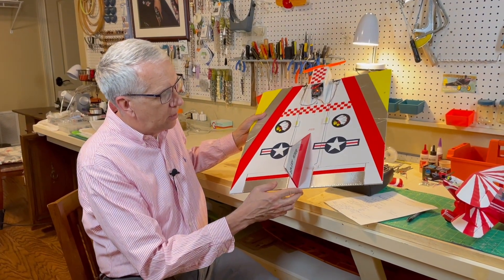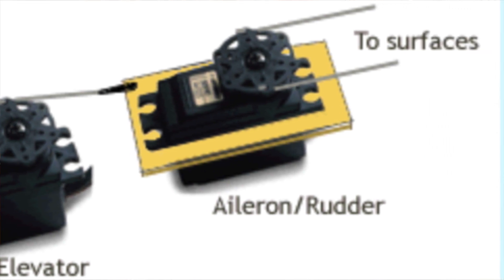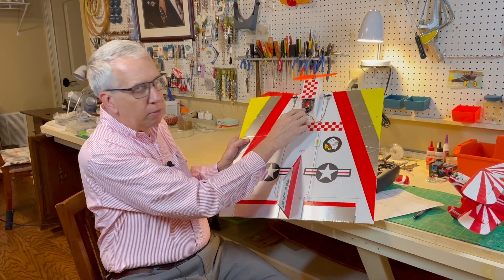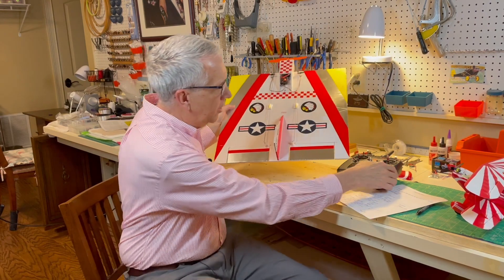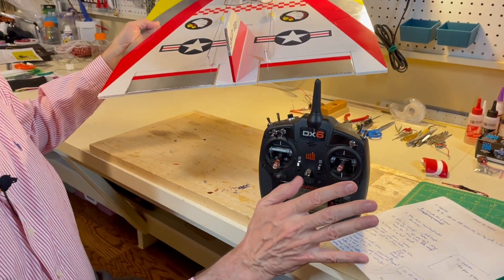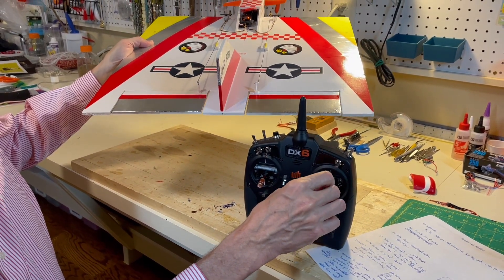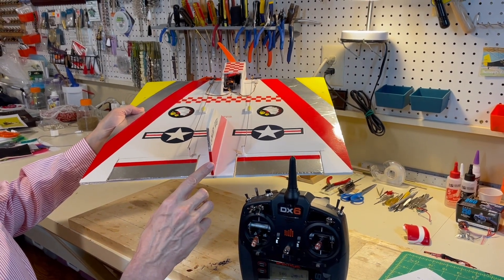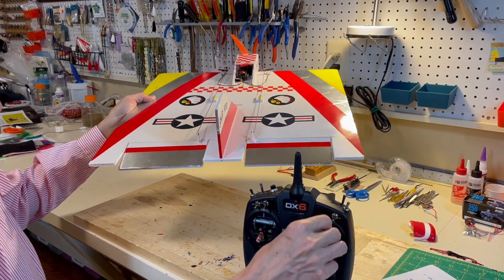The installation of elevons — back before computer radios — was hard to do. There were some very complex mixing boxes that mechanically mixed the pitch and roll function of the elevons. Luckily, with today's computer-based radios, it really couldn't be much easier to set up the elevon function. I have two servos plugged into the aileron and elevator control ports. Through the magic of the computer mixing, the servos behave to my stick functions. You fly the elevons just like a normal aircraft: up, down, with the right stick in mode two, and roll function on the stick. You don't do anything different as an RC pilot.